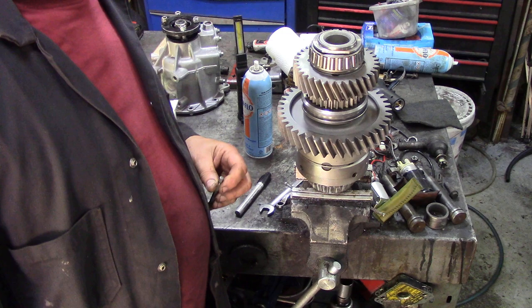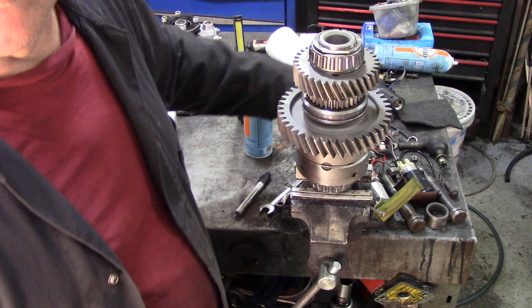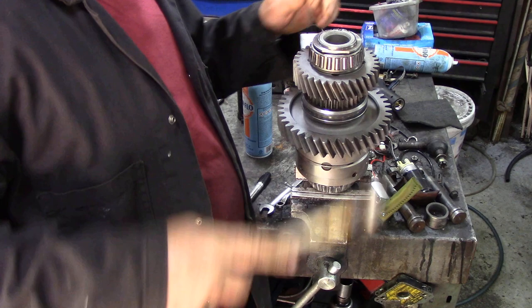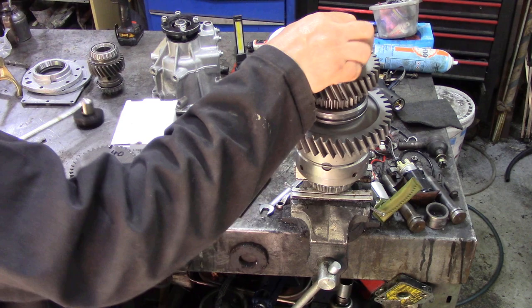You can see here we've got the differential unit out, the LT230, which we're going to fit this 1.3 ratio kit. The first thing we're going to do — ignore the background, can't be bothered tidying up — is use a little screwdriver bit to open up that staking, and then using the Ashcroft tool, back off that nut.